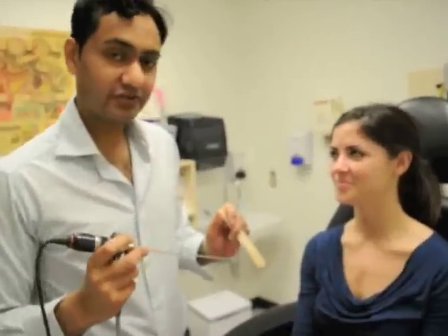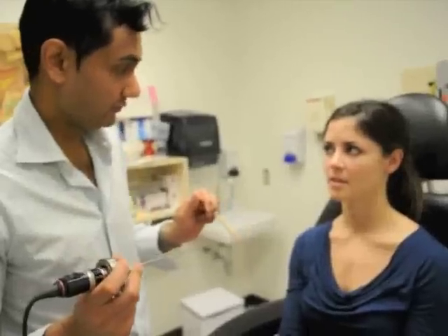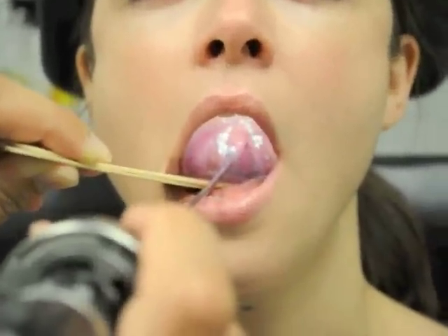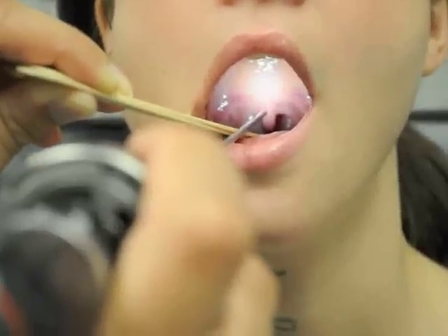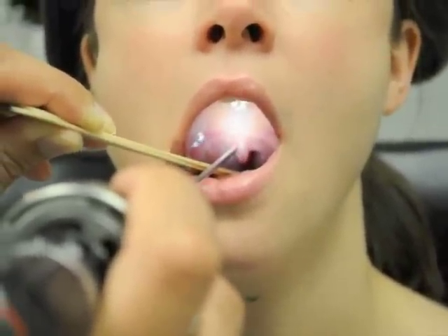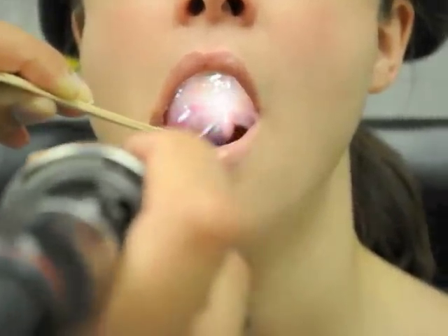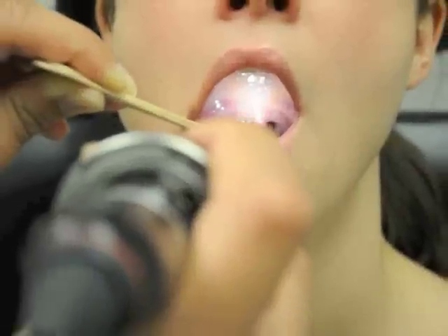Cranial nerve number ten is responsible for elevating the soft palate. We check it by asking Brittany to say 'ah,' and you can see there is symmetrical elevation of her palate and the uvula remains in the midline. If Brittany had a lesion of her vagus nerve at the level of the jugular foramen, the uvula would deviate towards the stronger side — the right side. So a lesion of the left vagus nerve would cause the uvula to deviate to the contralateral, normal right-hand side.